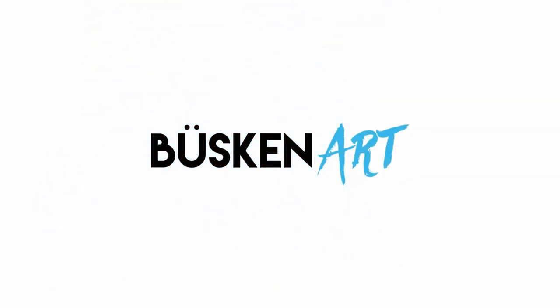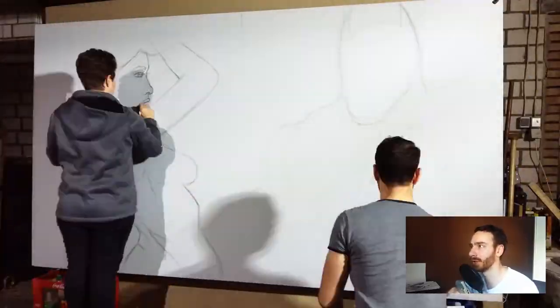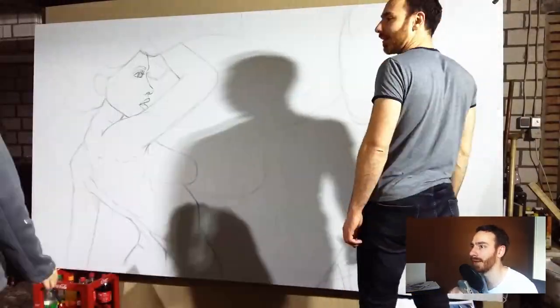Hey there, my name is Daniel and in this video I'm going to show you the process of a recent street painting of Batman vs. Poison Ivy. So let's get right into it. A friend of mine asked me to do a painting together and we decided to draw something from DC Comics. I painted Batman on the right and she painted Poison Ivy on the left.